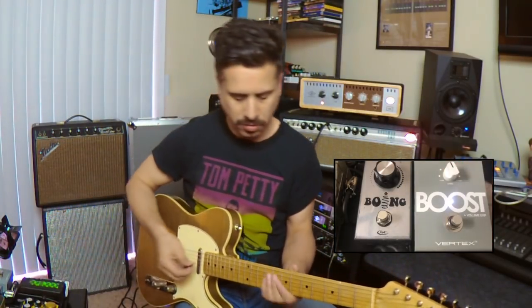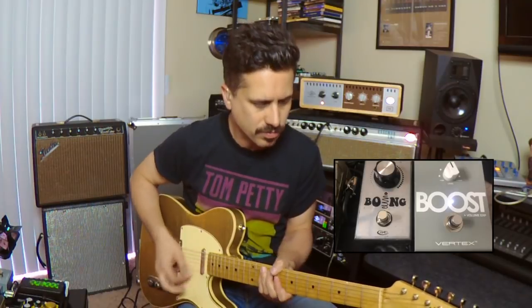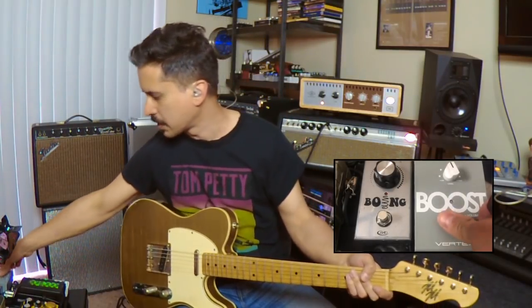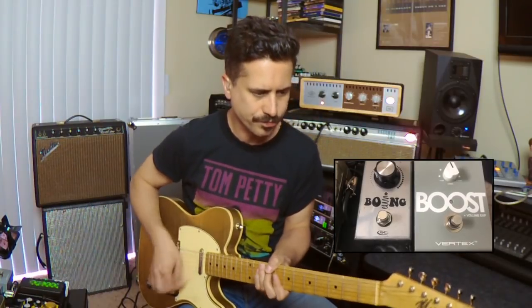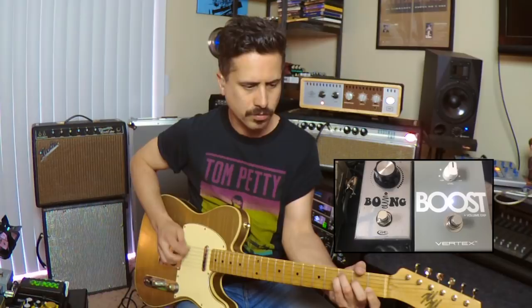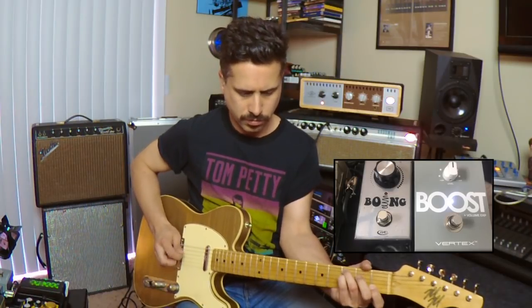Let's go up to maybe about 11 o'clock and hear what we get. If I take the pedal off now, it just seems like it got smaller. Not cool — I want to bring that back. That's kind of how I run this pedal most of the time, somewhere around 11 o'clock or 12 o'clock, to keep the tone nice and big and fat sounding.